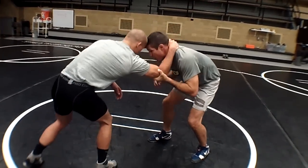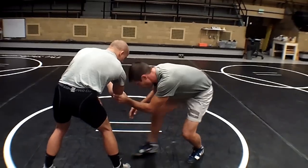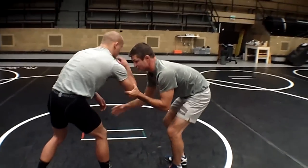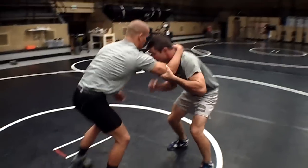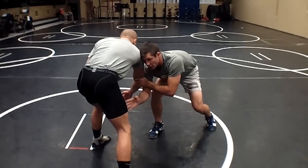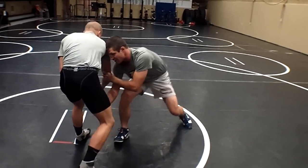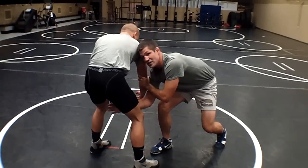I'm going to pass this off my head. Notice when I pass off, I'm looking at Chad's chest — I don't want my head down and circling, because a lot of times this guy will move away from me if I do that. So I'm going to pass it off, look forward, and my first look is a high crotch or a high single over here, and I'm going to stalk into him.